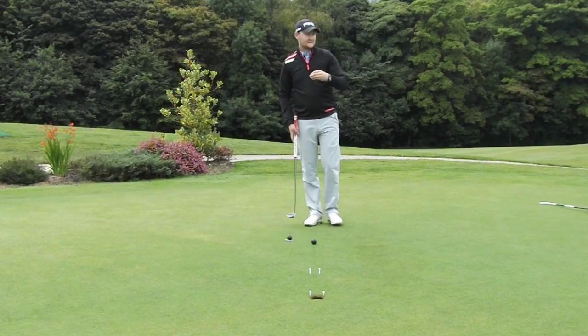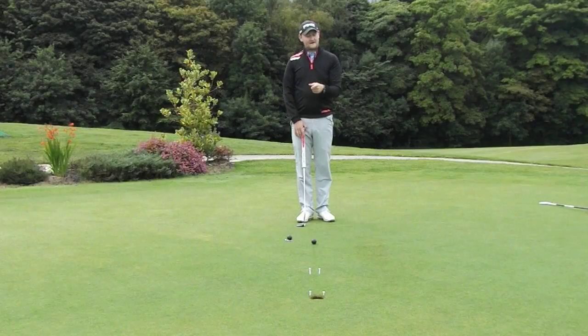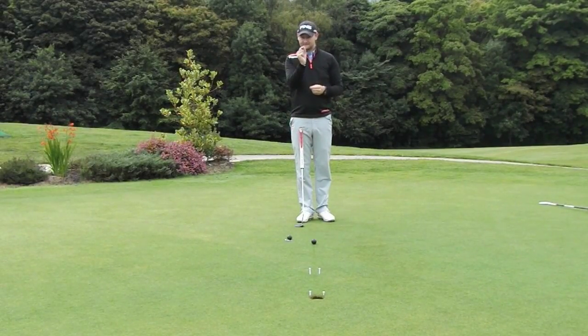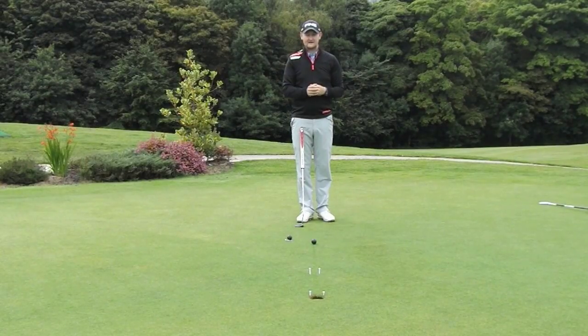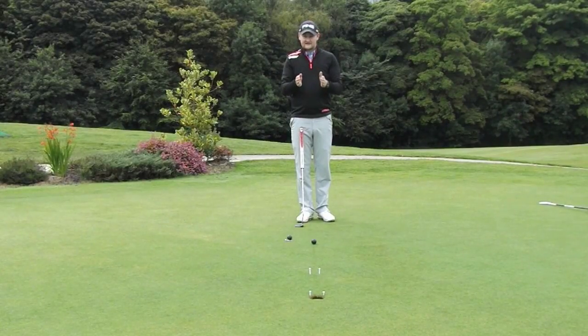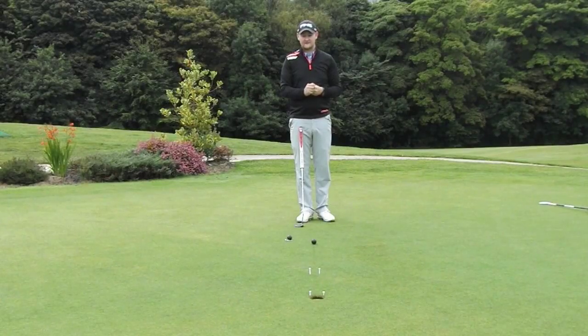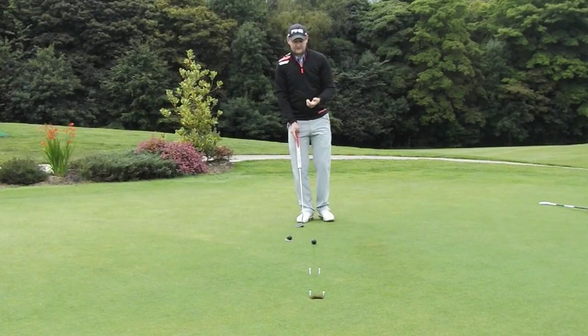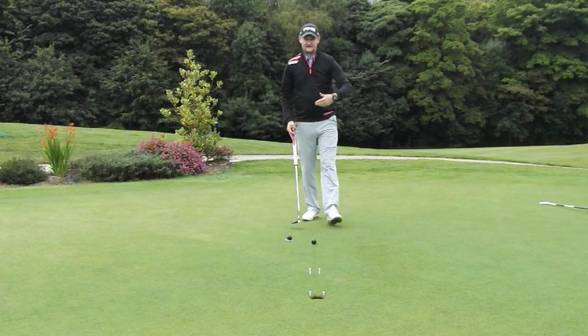The idea of the tee pegs is like a gate — I've made it quite hard on myself, only a ball's width can pass through, probably about two millimeters each side of each peg. Up by the hole I've also got another gate where if the ball were to catch the lip it would go in, but it would hit the tee peg and stop it. So only putts that are going in the center are going to get into the hole.